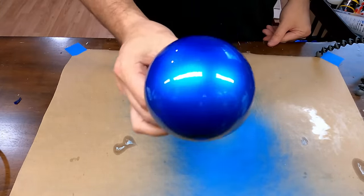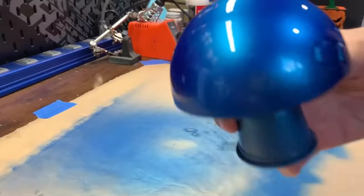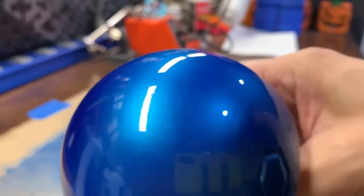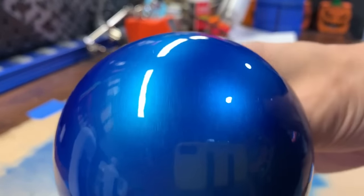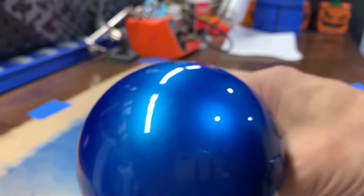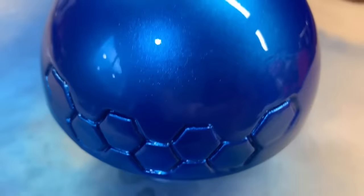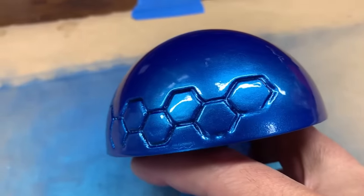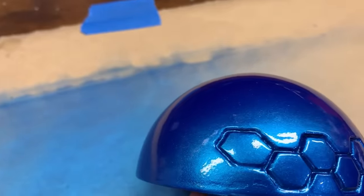And here's the final result. The surface finish is incredibly smooth. The only imperfections are in the paint or the clear coat. The honeycomb details held up pretty well also. In a few spots where I wasn't careful enough applying the resin, you can see where it kind of filled in.